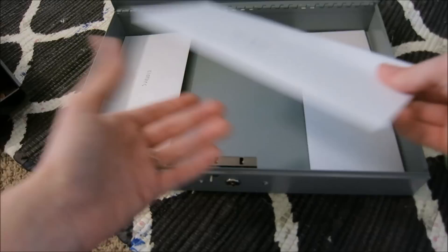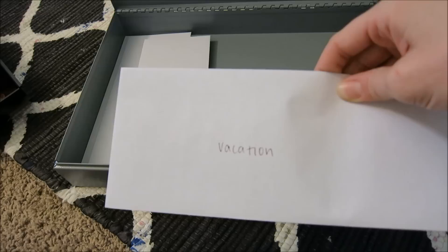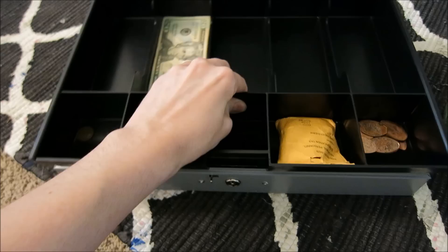And then the vacation fund — I already have money in here. Yesterday when I went to take the change to the coin star, I got $75 back and was able to put it towards the vacation fund. We went back and forth whether it should go to Christmas or vacation, but we decided on vacation.